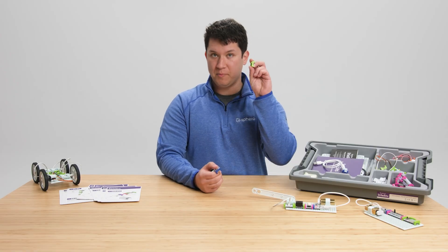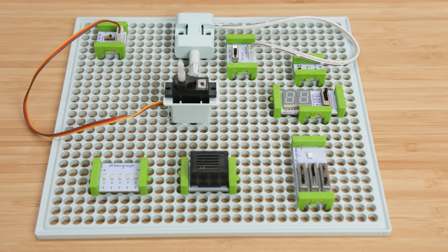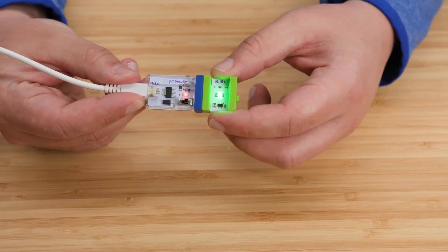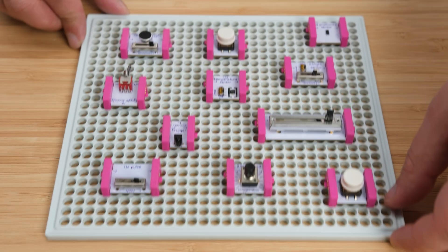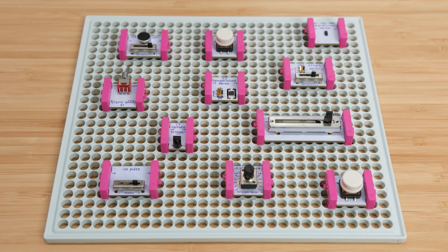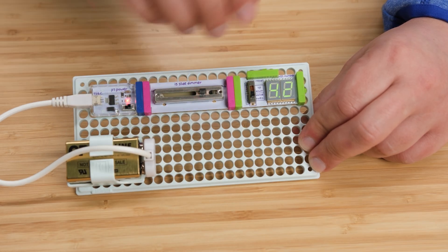Let's take a look at our green output bits. These bits do something like light up or move. For example, let's take our blue power bit and connect it to our green LED. Now let's take a look at pink bits. Pink bits are input bits and they allow you to add controls to your circuit. Some are buttons or dimmers, and others are sensors like temperature, proximity, or light.